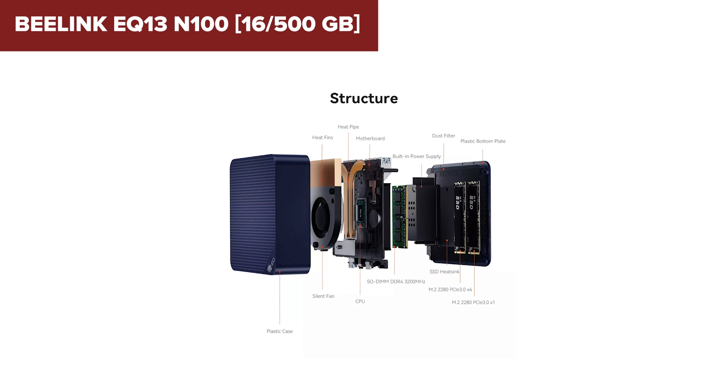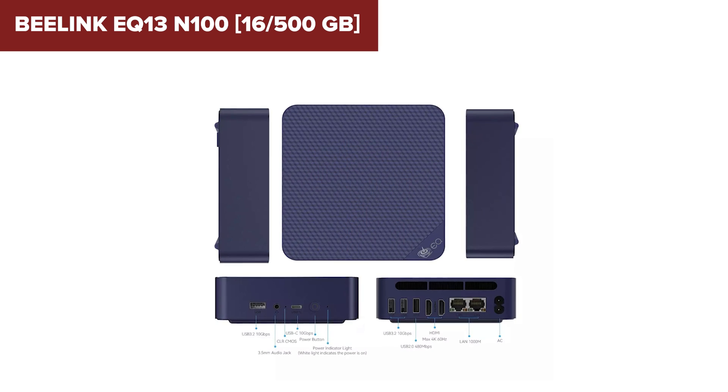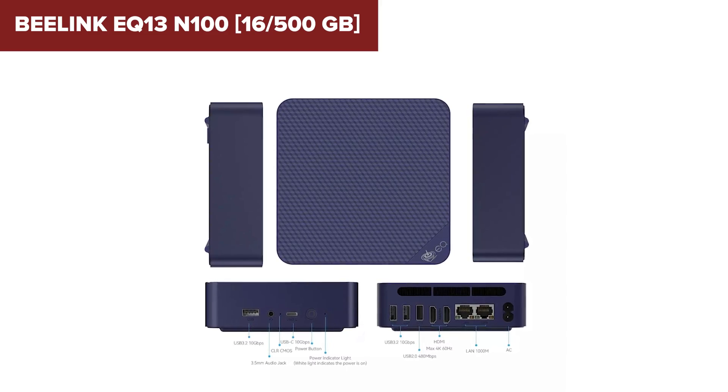In summary, the B-Link is a well-rounded mini-PC that's perfect for users seeking a compact and energy-efficient system for everyday computing and light media use. If this sounds like what you need, check out the link in the description below to get yours on Amazon.